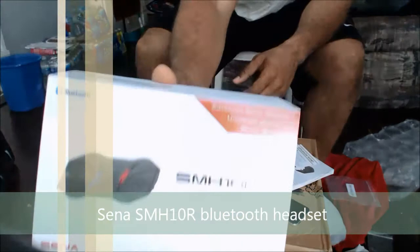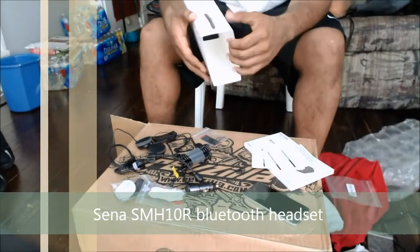A couple of days ago, I got my new Bluetooth. It's the SMH10R by Sena.